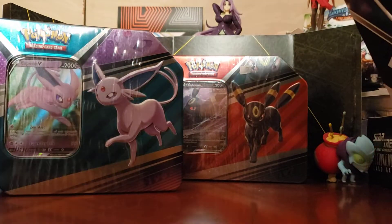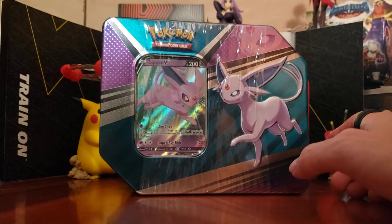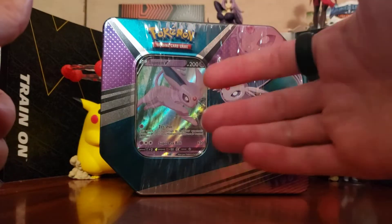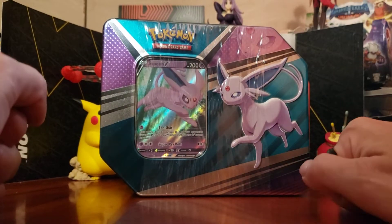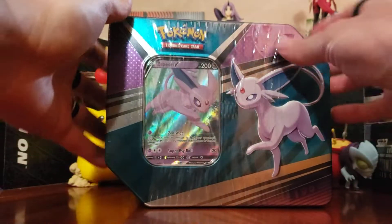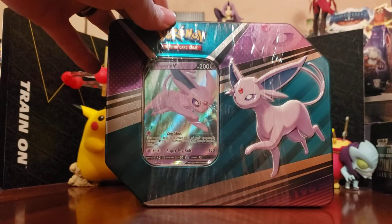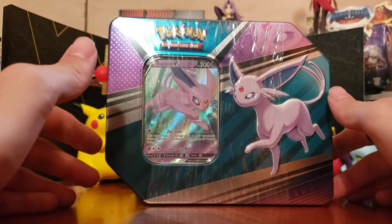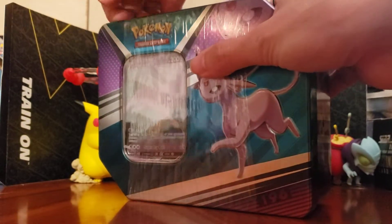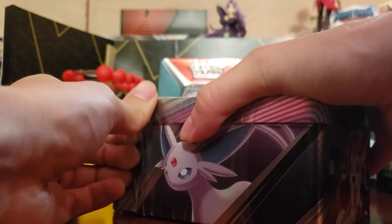And I think we still have a Fusion Strike Trainer Box to get to. We've got a lot of Pokemon stuff still. I still have the other Espeon and Umbreon boxes from Sun and Moon — Sun and Moon base set is in these boxes. Those are from GameStop and I can't even tell you how long that's been — pre-COVID, that's pre-2020. That's how long I've had those boxes sitting around. My brother's not going to come over and do these with me, so maybe my wife can come down and open up the Umbreon and Espeon boxes with me.